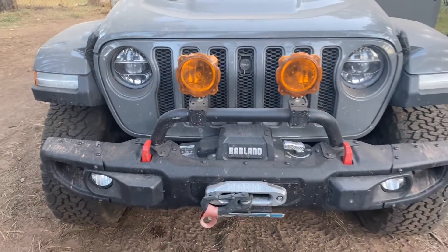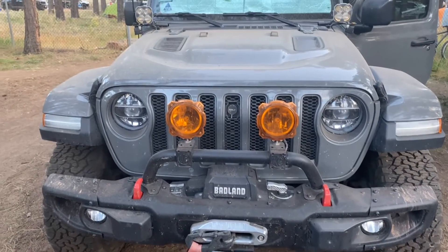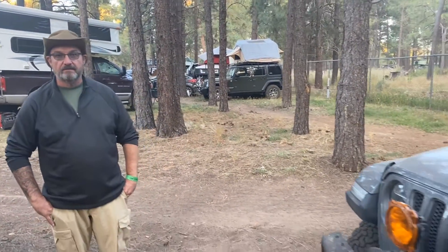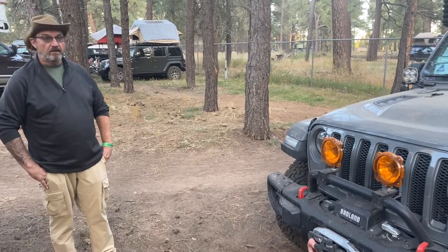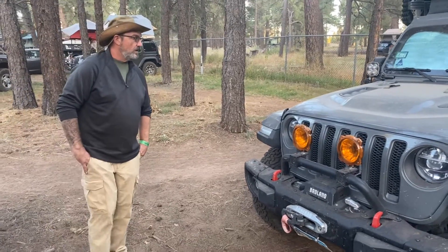It's got the Badlands Apex 12,000-pound winch in the front. It actually got really good reviews, so I didn't want to go spend too much on a winch, but it's saved me many times. I always tell people the Badlands is a super good winch for the money — they're great.